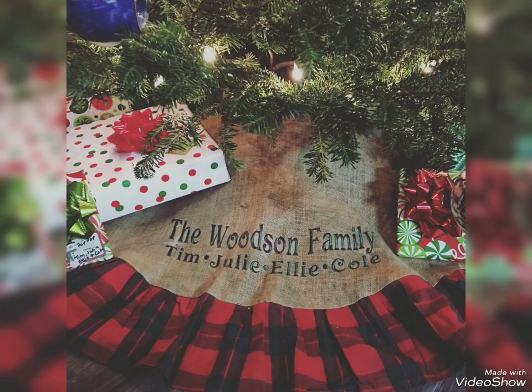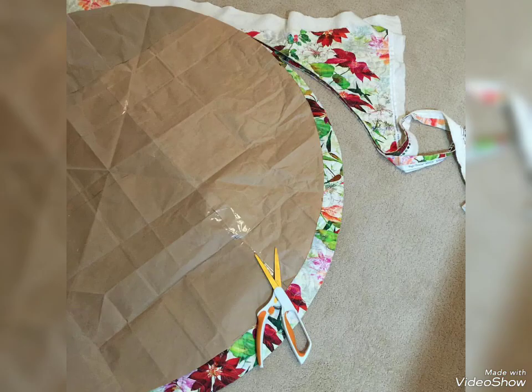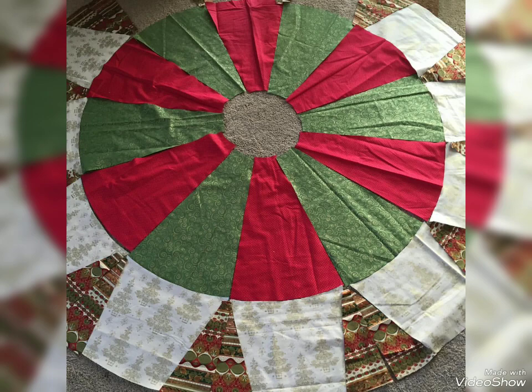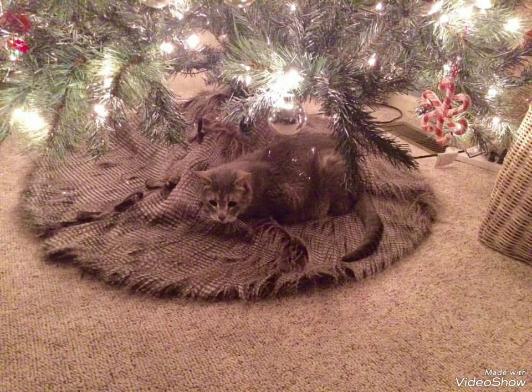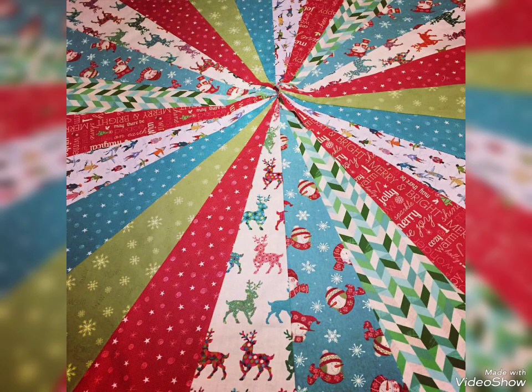Tree skirt ideas — this is a very beautiful and amazing Christmas ornament, Christmas tree skirt pattern. Lovely viewers, you can make it at home easily, step by step.